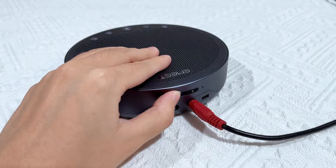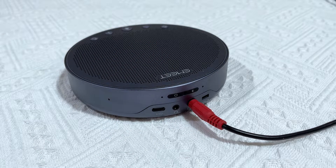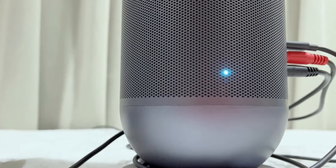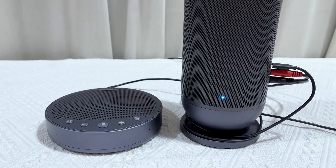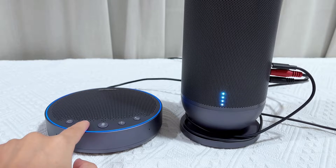Remember, once you have daisy chained them together, switch on the M3. After it's daisy chained, the meeting capsule will show a status indicator of solid blue and the M3 will also be blue. Now you can operate on either the meeting capsule or the M3, and the operation will synchronize to each other.